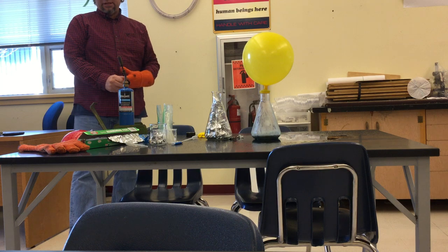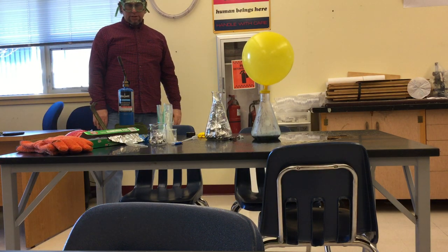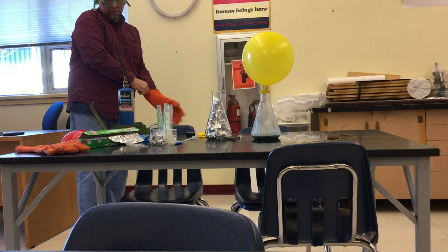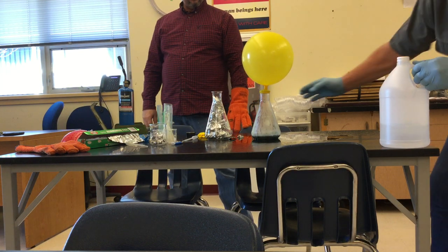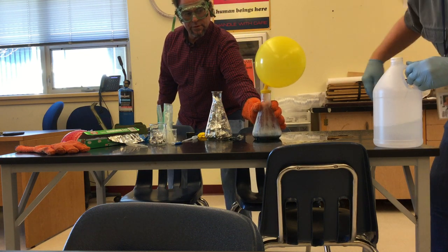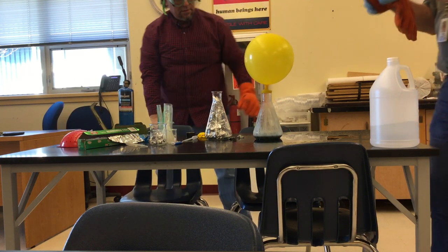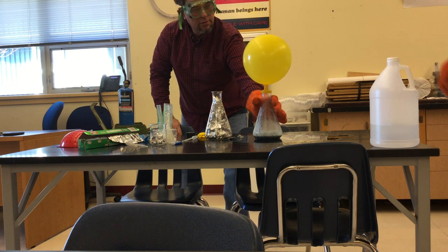Ammonia, hydrogen, nitrogen — that was a fun job. Our balloon is getting kind of big here. Do you have your sticks ready? I do. The balloon is hot. Just to get it off. That should cool off.